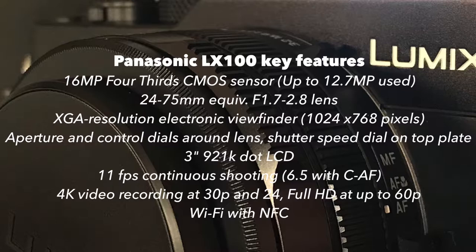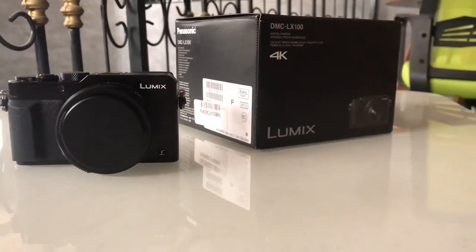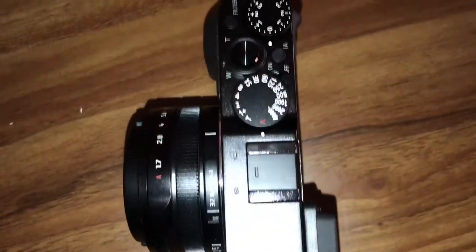Let's go to specs. I'm gonna put most of the major specs on the screen. The specs I'm actually most concerned about: it shoots 4K at 30 frames per second and 24 frames per second, and it also shoots 60 frames per second at HD — that's 1080p. The camera is 16 megapixel, it has a 4.3 crop micro sensor, it shoots RAW, and it has Wi-Fi and NFC which you can use to share photos and pictures. Let's go straight into the unboxing.